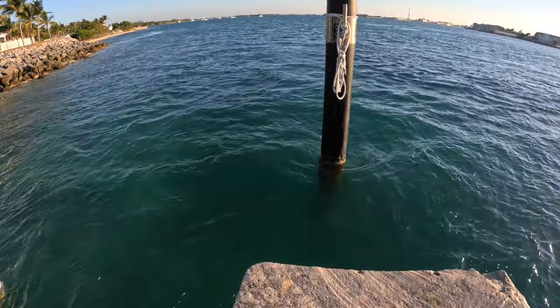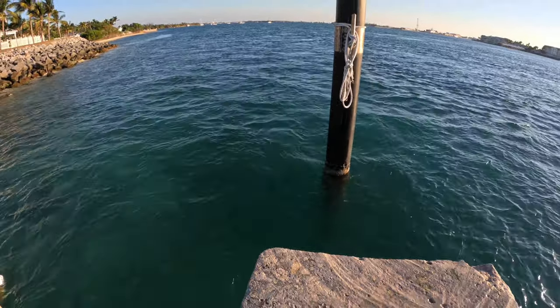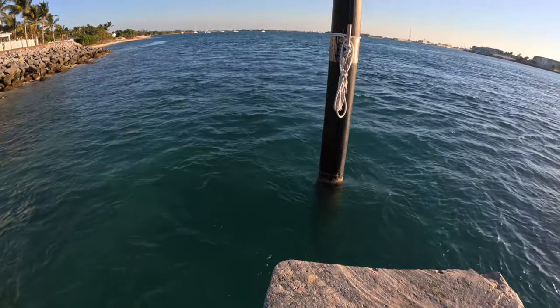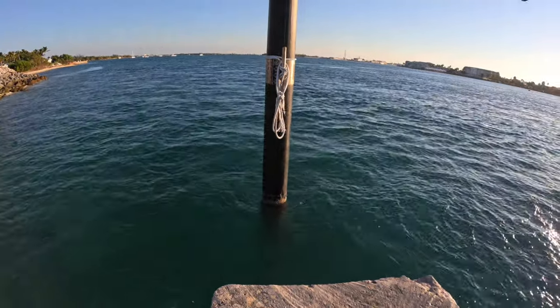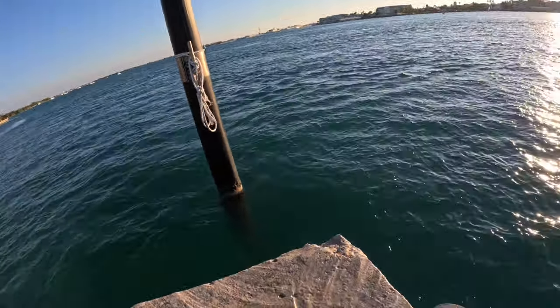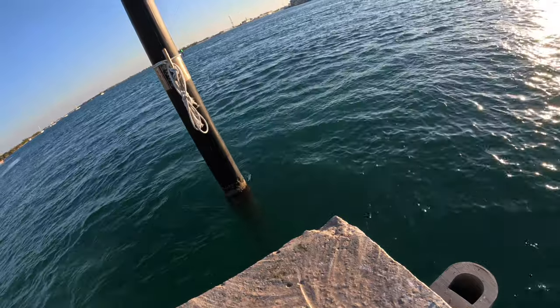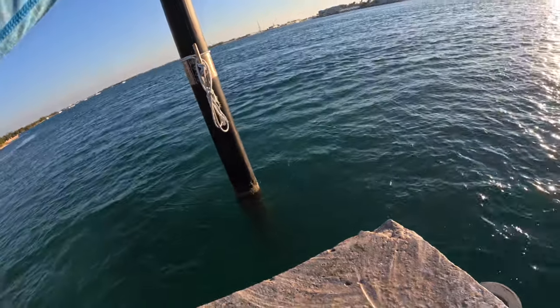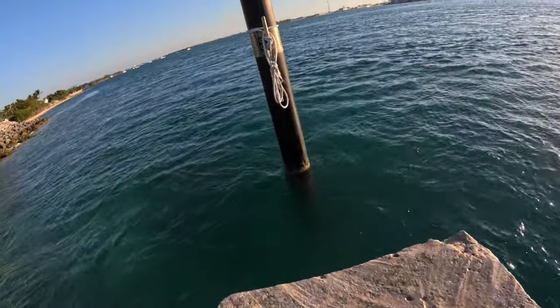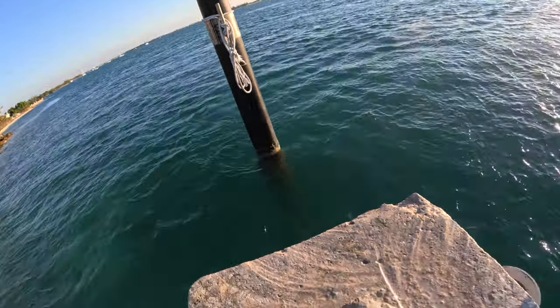I posted this because I think it's just an impressive demonstration of what that little 6 weight can do. Because you're going to see at the end, if you hang around, it's a healthy yellow jack — I'm going to say 5 to 8 pounds. I'm not good with my saltwater weights. Anyway, enjoy the video. If you like it, a thumbs up would be great. I'm not looking to monetize it, but I'd be interested in any comments you might have. Thanks for watching.